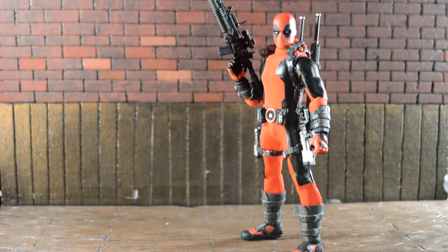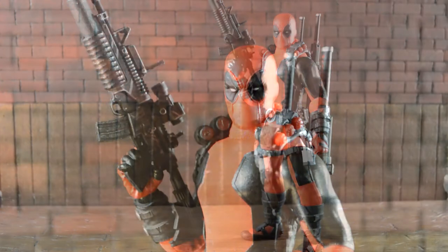Here's Deadpool with all his gear on, looking pretty damn cool. I saw him at Comic-Con and thought he looked badass in person. I know in pictures Mezco figures don't really look the best, but in hand these things are really, really cool. It's a pretty badass figure.